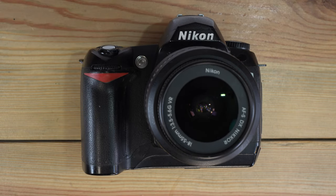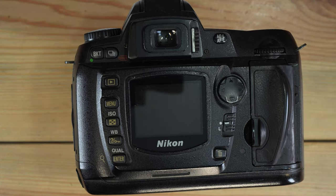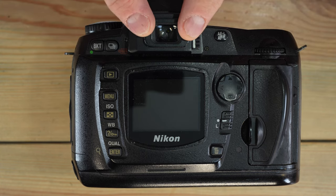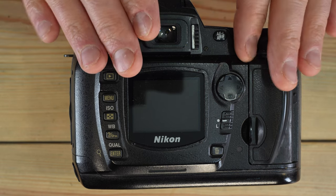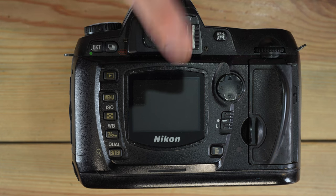The shutter speeds range from 30 seconds to 1/8000th of a second, as well as bulb. It has a 3-frame-per-second burst speed with a 4-frame buffer when shooting RAW. The viewfinder magnification is 0.75x with 95% frame coverage. That means what you see in the viewfinder is 75% of the sensor size, and 95% coverage means there's about 2.5% on each side — top and bottom — that's on your image but not in your viewfinder, so you have a little room to crop in post.